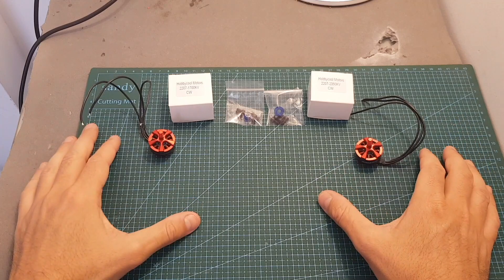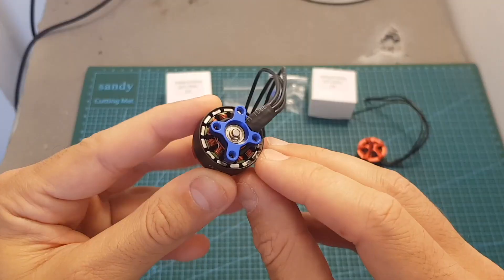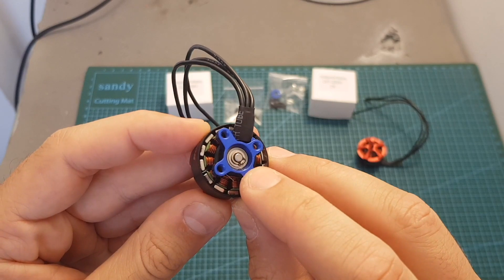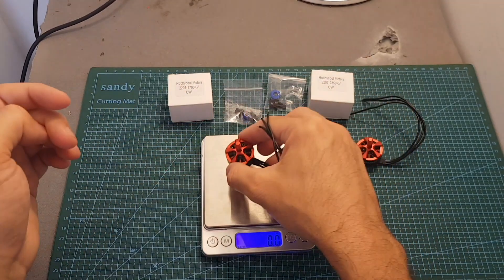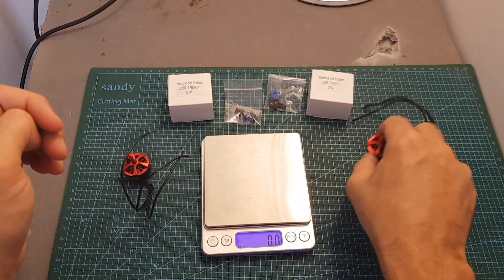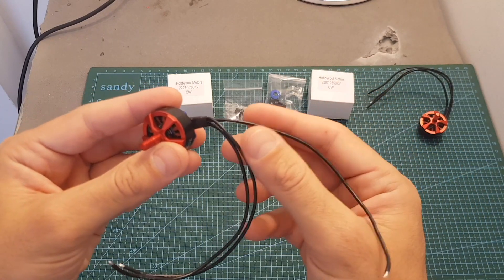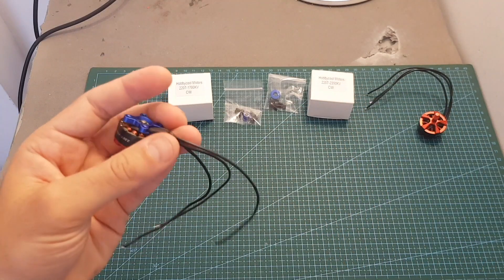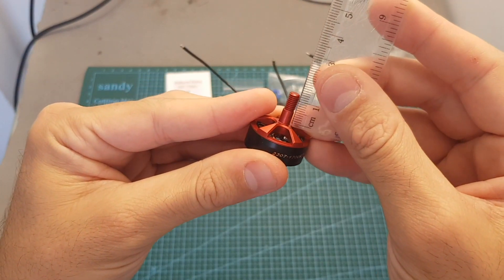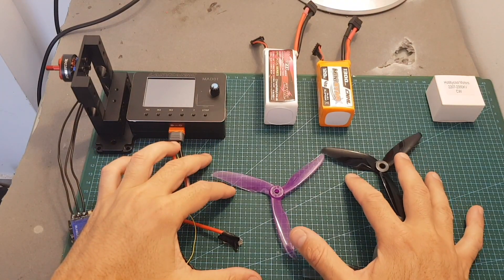As you can see, both motors look identical and they only differ in their KV rating. Along with each motor we get a bag with four M3 screws and one nylock nut. They feature an open bottom design and use a C-clip to secure the motor bell. The weight is almost identical — the 1700KV motor is about 32.8 grams, basically the same as the 2350KV motor. Both motors use 20 AWG silicone wires, about 15 centimeters long, and the shaft length is about 12 millimeters.